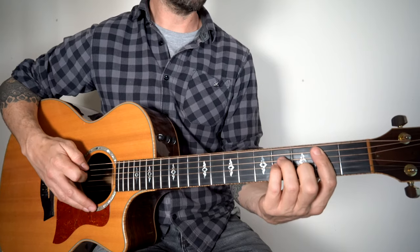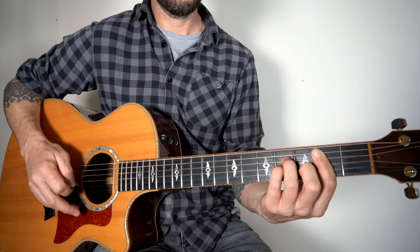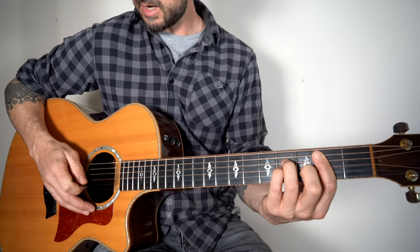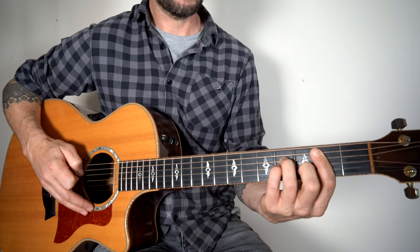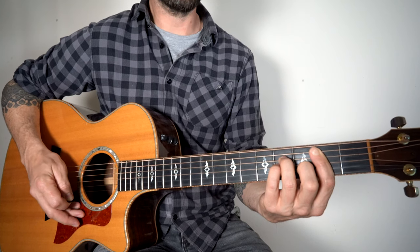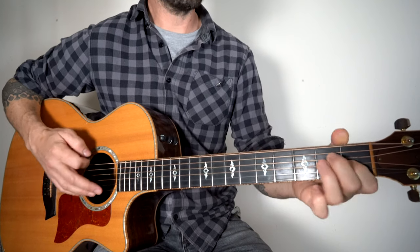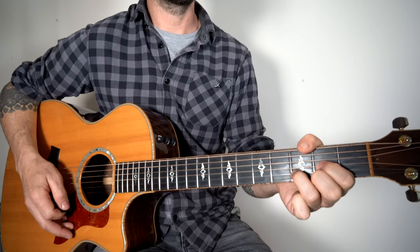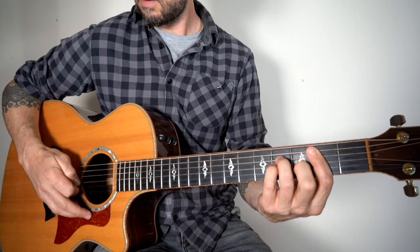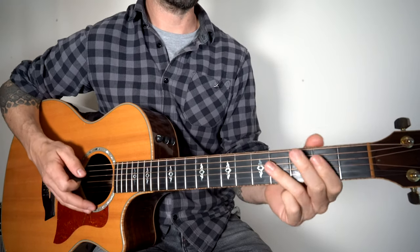So this next section we've got the B minor bar chord. Just hold down the B minor chord there, strum, let it ring, and come back on the B note — the second string. And that's two, three, four, and then three, two, one. Two, three, four. Three, two, one. E. D. You can put two little strums on the end. D. And finish with that B power chord.